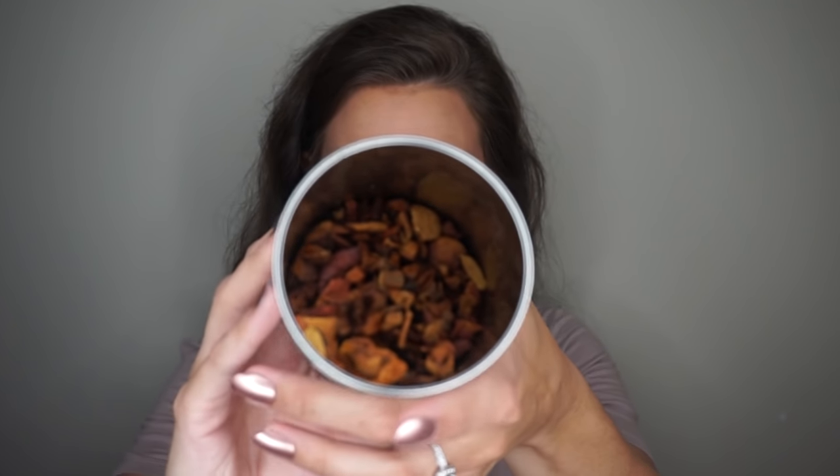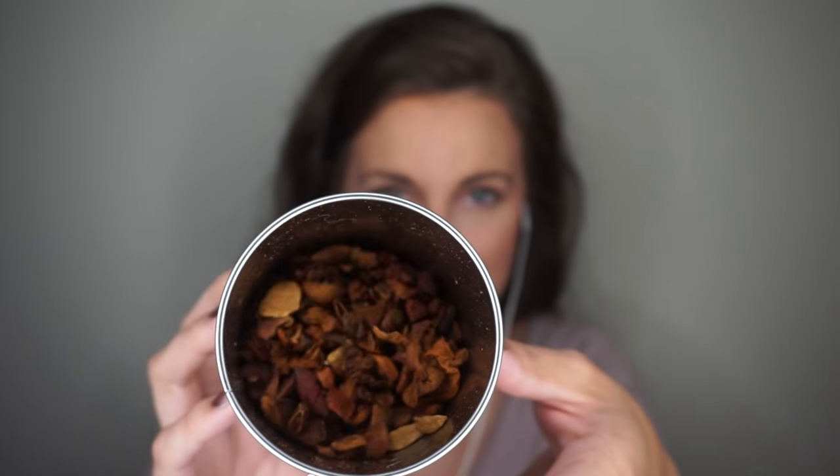And before I pour it, I'll let you know a little bit about what it is. This is the actual tea, and it is apple spice, or spiced apple. It's a herbal tea. And I know it's not full, but this is my favorite tea. It smells so good. I'll try to let you see it here. It's got big chunks of apples in it too — that's always good.